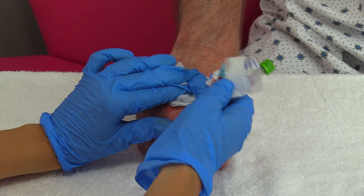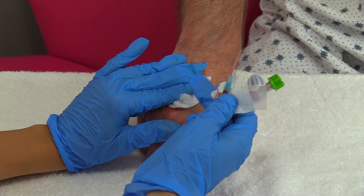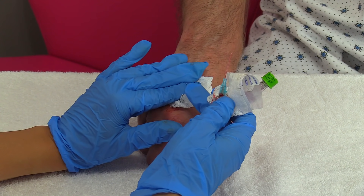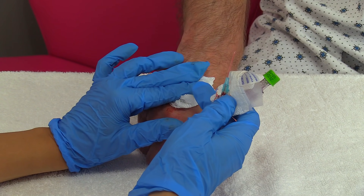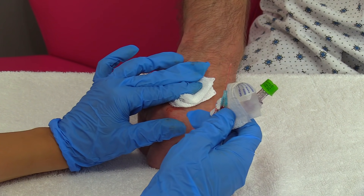Hold firm pressure for about two to three minutes — you really want to hold pressure because you don't want blood to seep under the skin and cause a bruise. This is especially true for patients who are on anticoagulants; you will probably have to hold even longer and just make sure it's firm pressure.